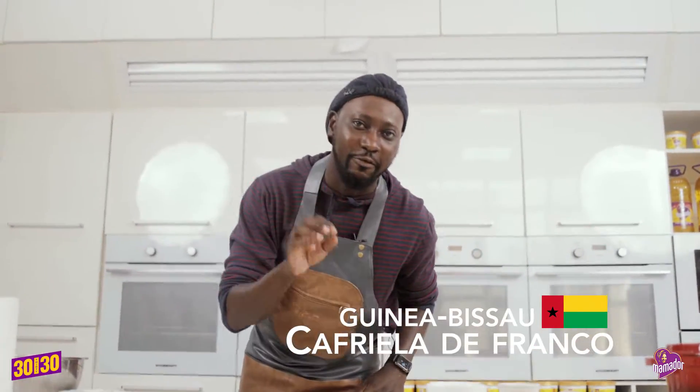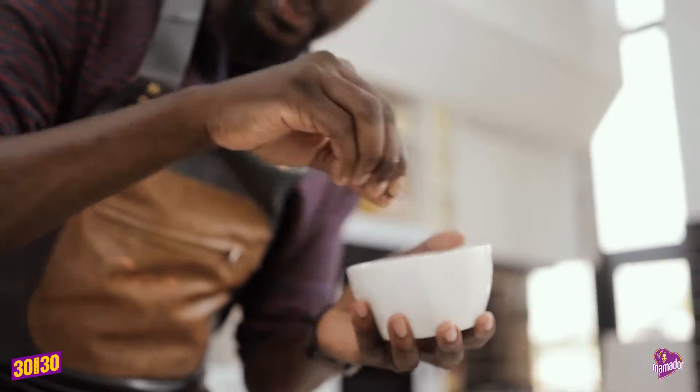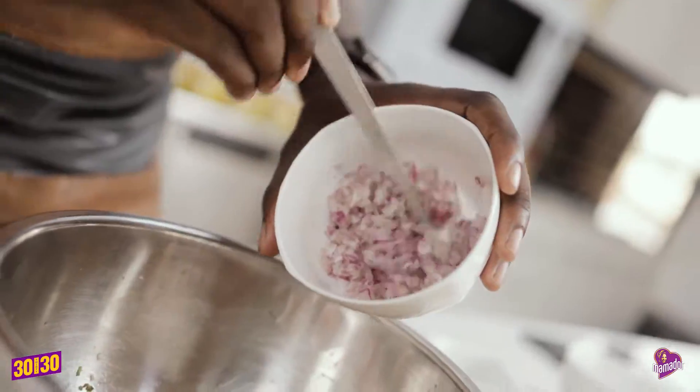In Bissau, we're going to be cooking some Caffrella de Franco. Simple recipe: throw in your chicken, a little salt, a little black pepper, some lemon juice, garlic, some chilies, and some onions.